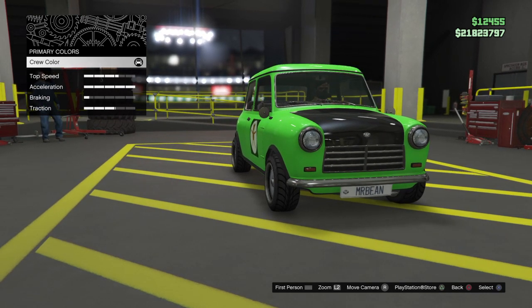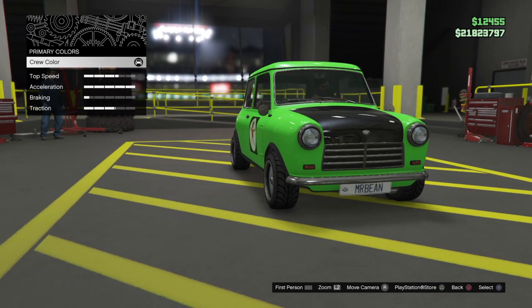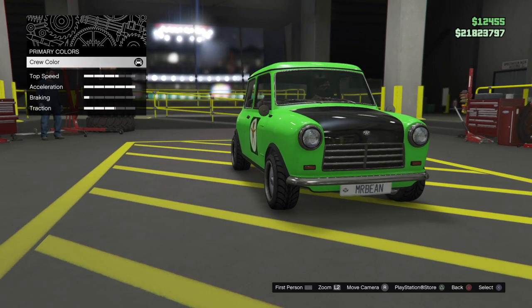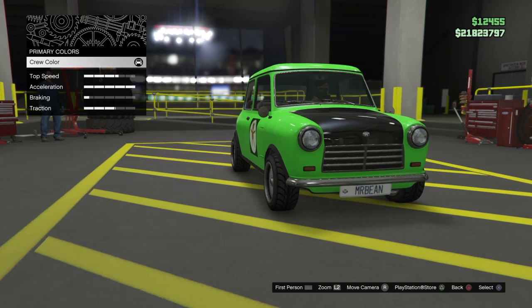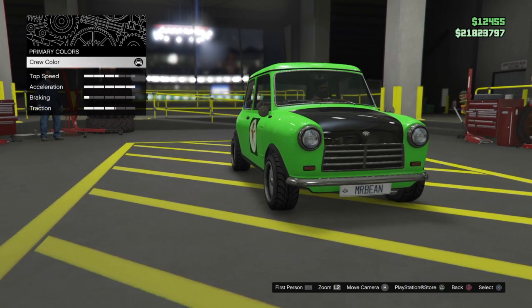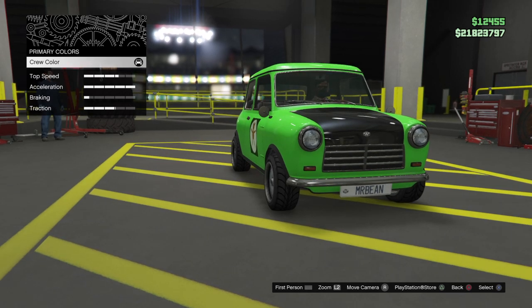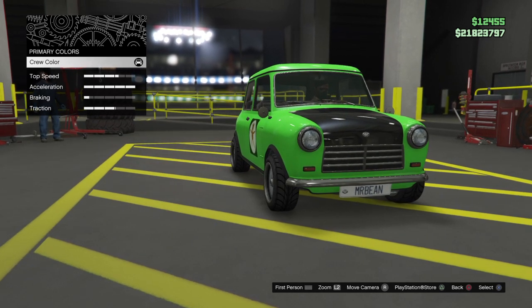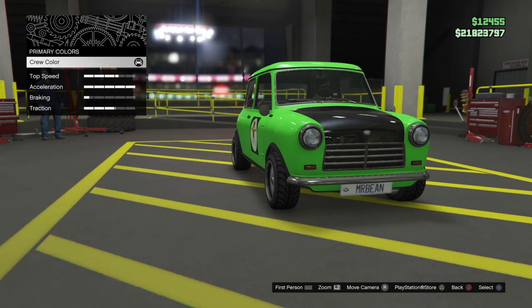That was the 1969 BMC Mini Mark II, registration RNT 996H. Only seen in the live-action episode Mr. Bean, when it was crushed at the end of the same episode.